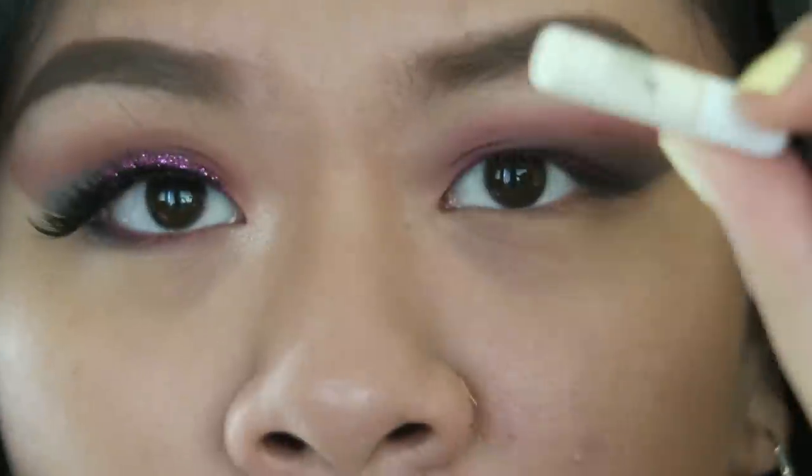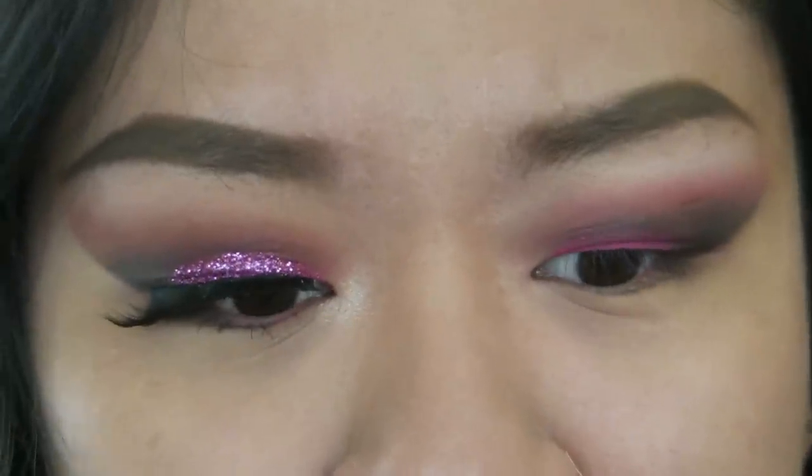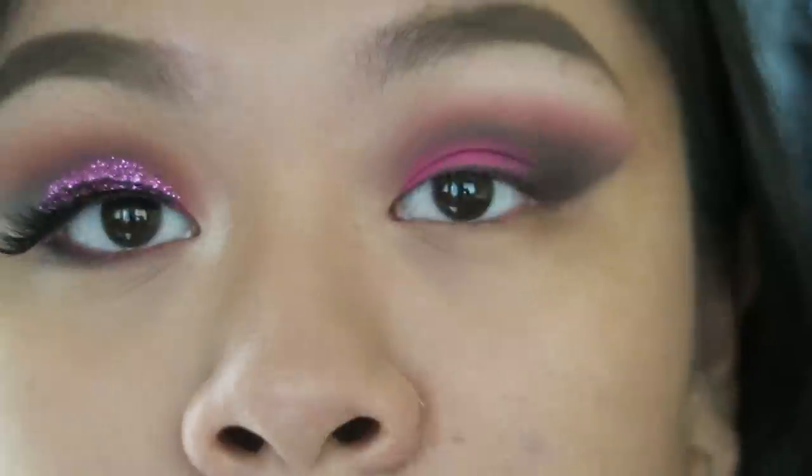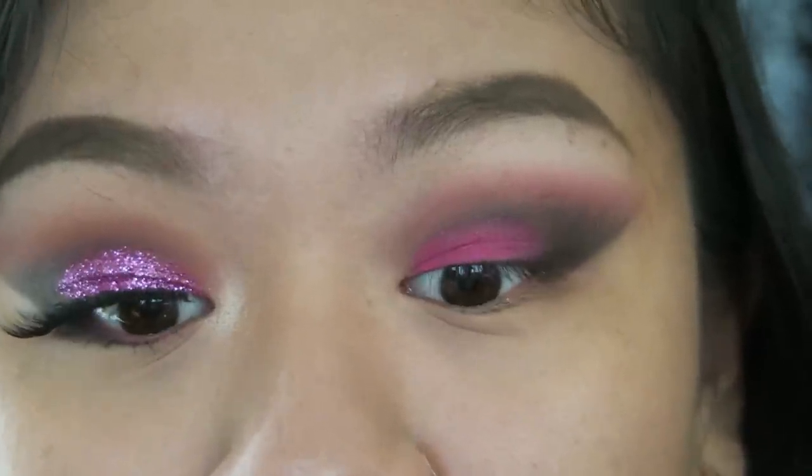So now on to the fun part. I'm going to use this glue that I got from Eyelore — it came in this Katy Perry lashes thing. It's the only clear glue that I have, and it works really great as you can tell. I'm going to have to work very quickly with glitter.